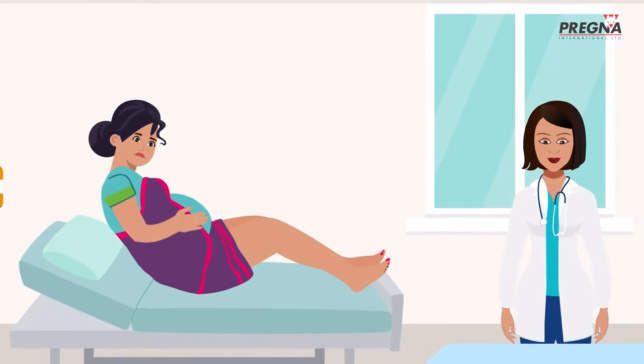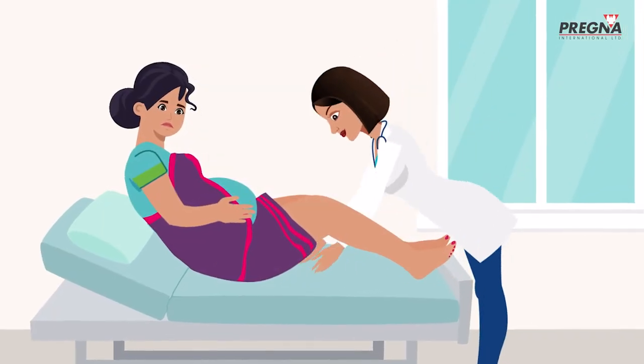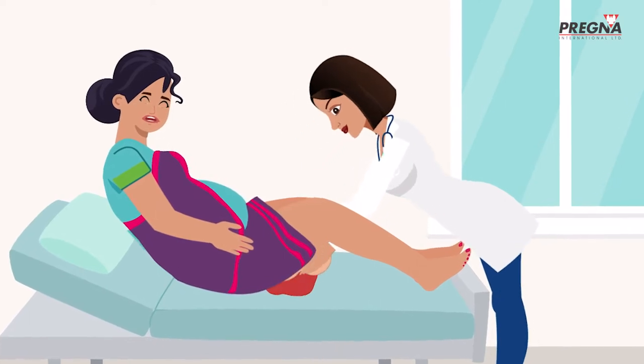Today at the health facility, one of her patients, Jaya, is in the second stage of labour. Anita helps deliver Jaya's baby, but Jaya continues to bleed heavily even after the delivery.